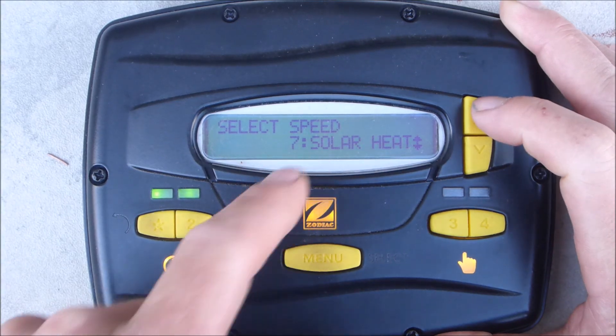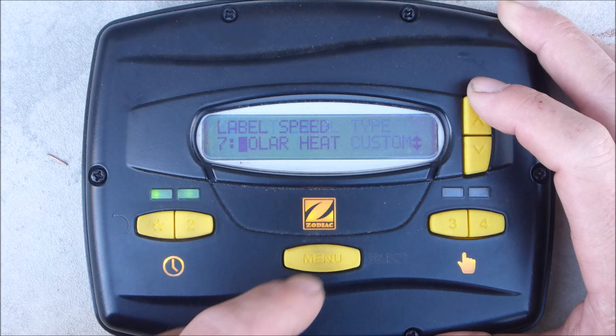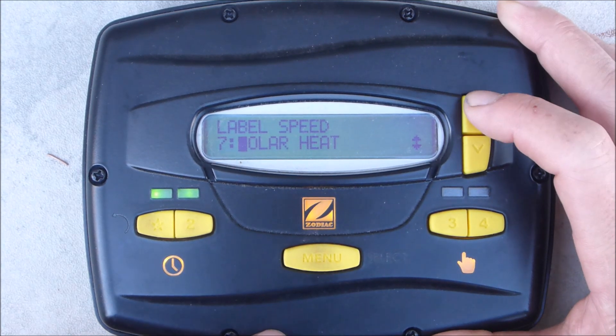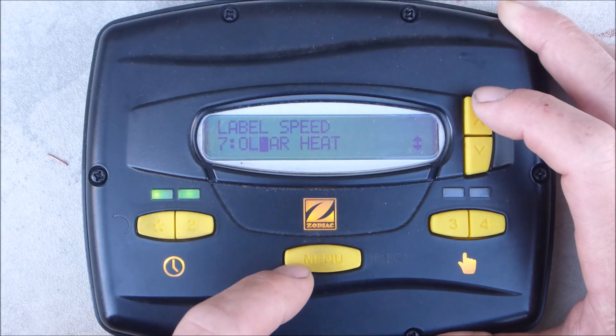Let's say you want to change the solar heat label — hit menu again. Select general, then scroll up to custom and hit enter. Now you can use these arrow keys to change the letters. Hit menu to enter and save — you can customize this label.